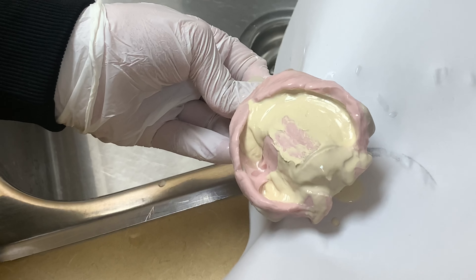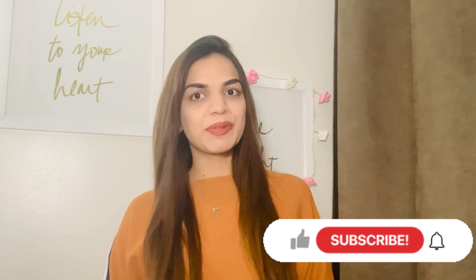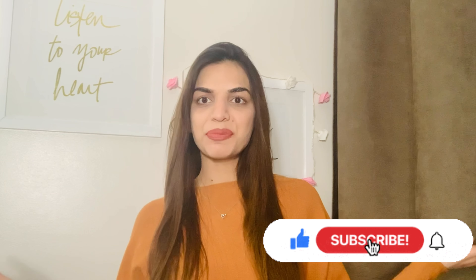Easy way to pour cast by using dental stone. Hey everyone, Assalamu Alaikum, it's me Zobia and welcome back to my channel.